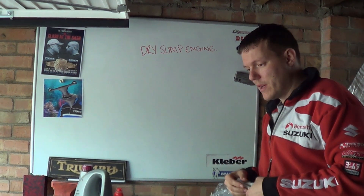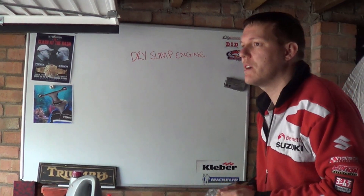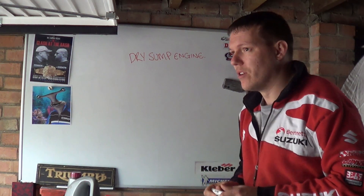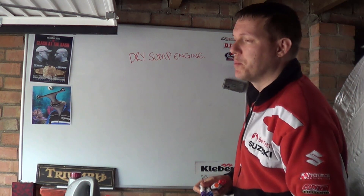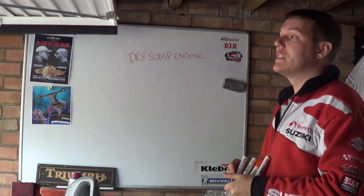Hi, my name is Matt and welcome back to the shop. Today we're talking about dry sump engines, and the focus will be on Ducatis mainly. There are loads of bikes that have used dry sumps, but generally it's Ducati that seem to want to go that way, and for good reason.